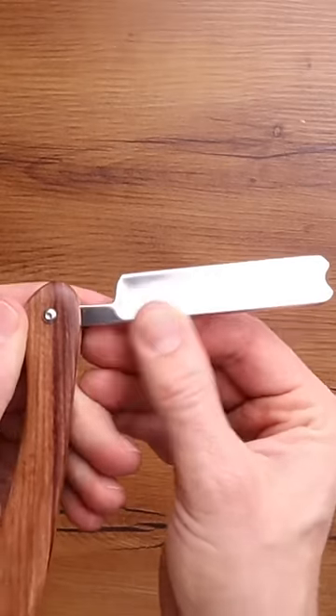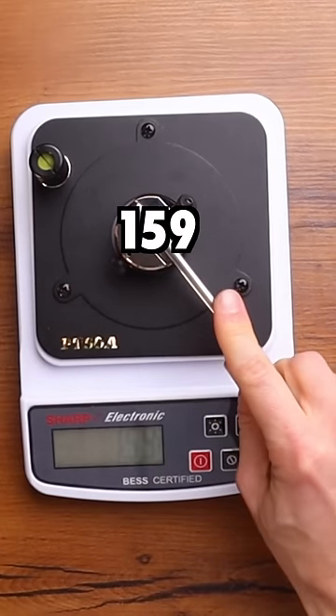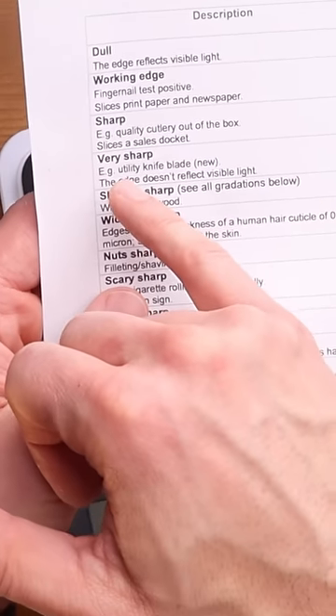Can we get this metal ruler to be as sharp as this straight razor? First things first, let's see how sharp this razor is. 159. To be honest, not the sharpest razor I've ever seen, but still very sharp.